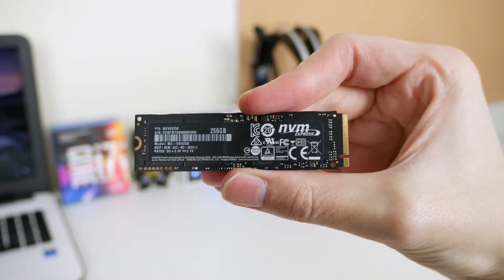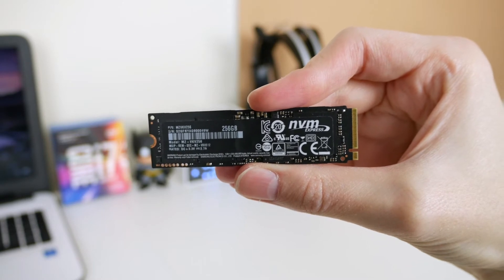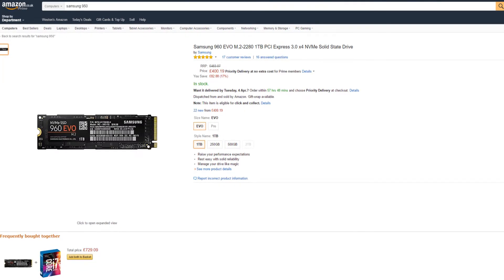The exact model I'm reviewing today is the 950 Pro 256GB variant. However, you can get the newer 960 model for £130 on Amazon. They also do a 500GB and a 1TB, but obviously they will cost more.